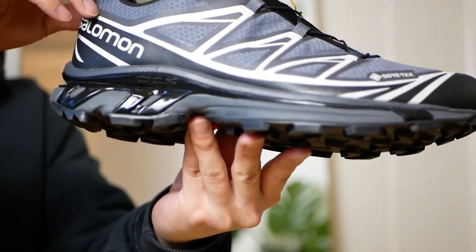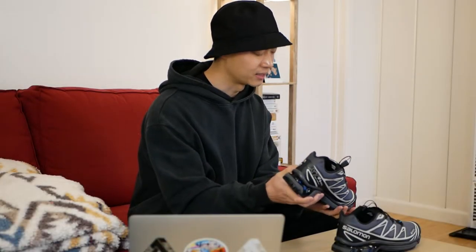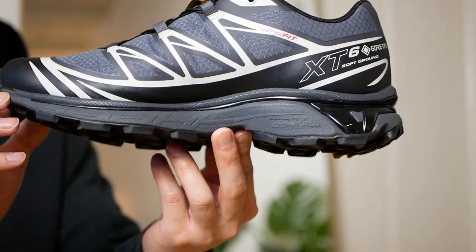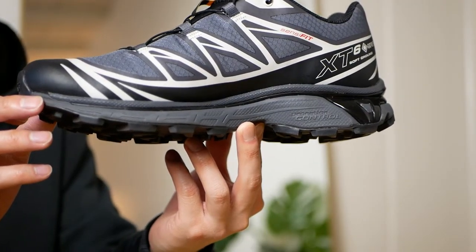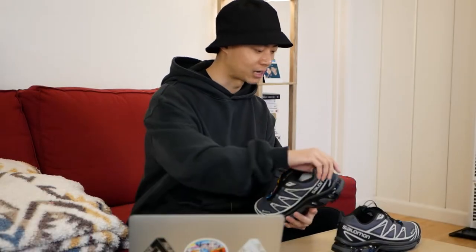That cage ensures you don't overpronate when stepping — pronation means overextending your foot and arch when walking, which can feel like a tear in the arch. The plastic cage prevents that. It's called ACS, which stands for Agile Chassis System — basically a TPU counter that wraps around the entire midsole, providing all the stability that Salomon designed this sneaker for.